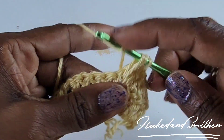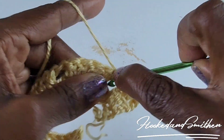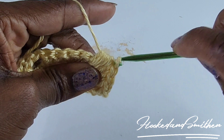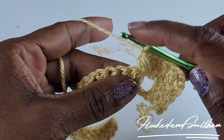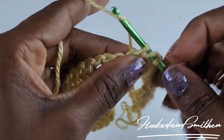1, 2, 3, 4 — that gives you nine loops on your hook. Wrap your hook and pull through all nine loops, chain one to continue. This will be the start of your stitch repeat. Skip two stitches — 1, 2 — and make one double crochet into the next three double crochets.